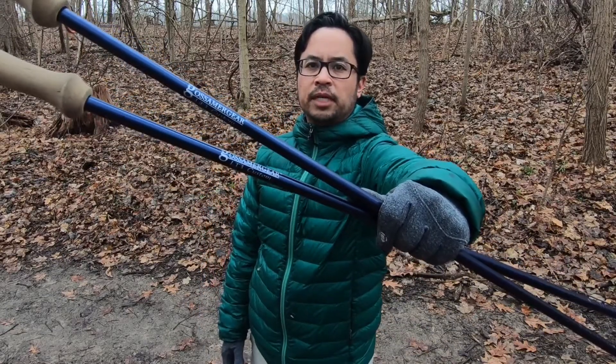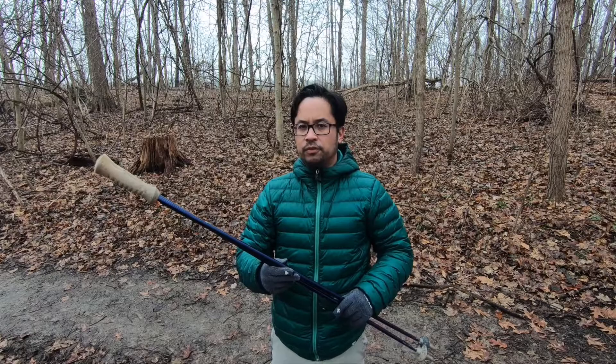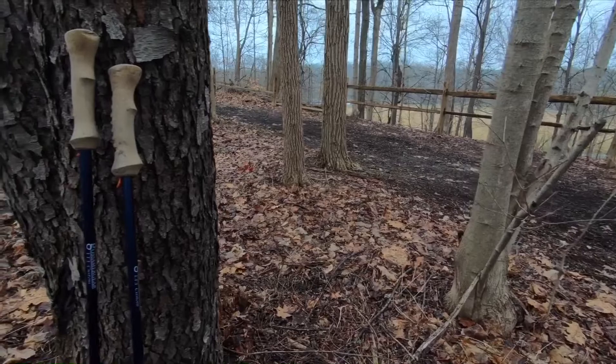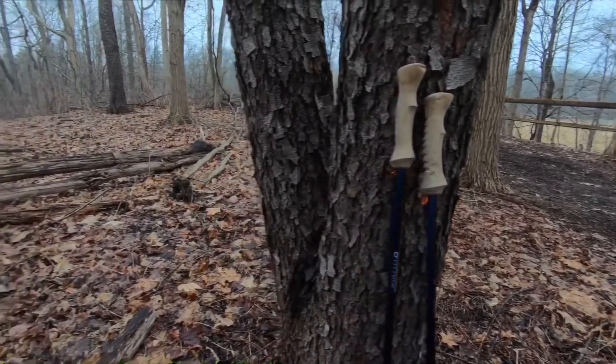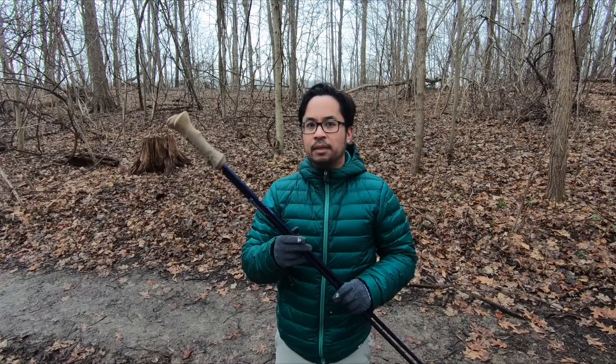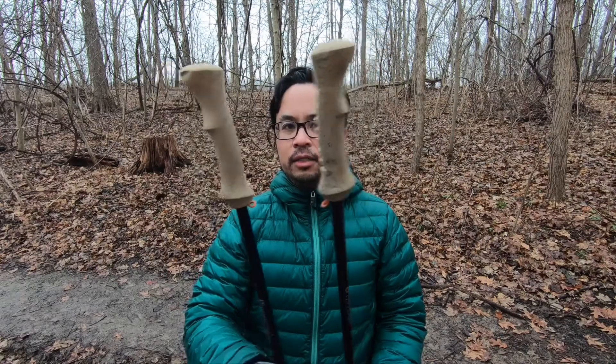Hi everyone, welcome to Mark Douglas Outside. This is my review of the Gossamer Gear LT3 trekking poles. I first started getting into backpacking and shortly after my first few trips I went ultralight, so I purchased these poles because they are three ounces each, making it six ounces for a pair. At the time these were the lightest poles you could get — they have a carbon fiber shaft.